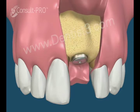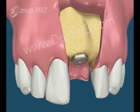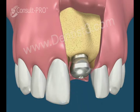At this time the gums are once again retracted and the cover screw is replaced with a healing cap. The healing cap helps the gums heal and allows access to the implant fixture for restoration.